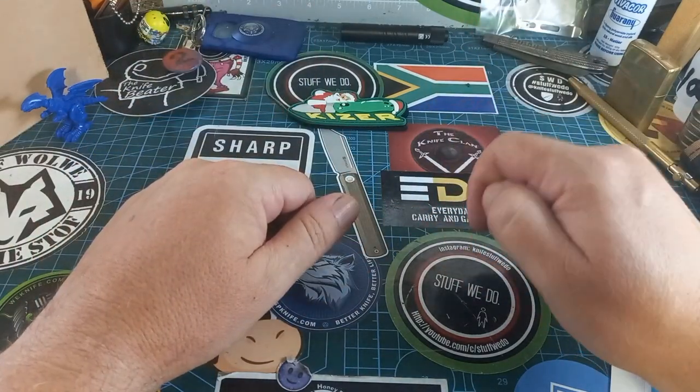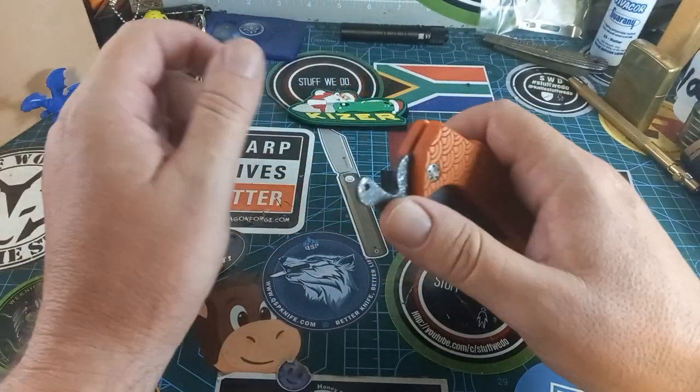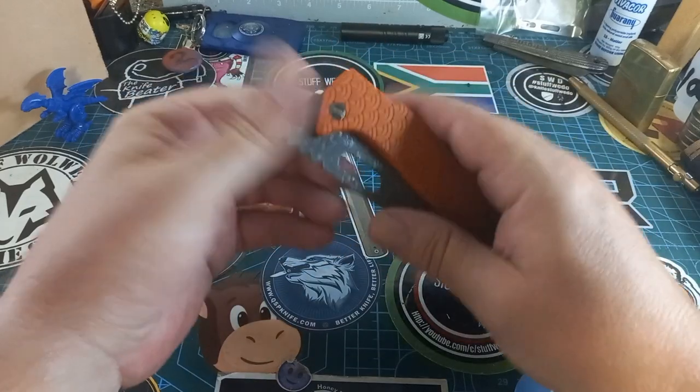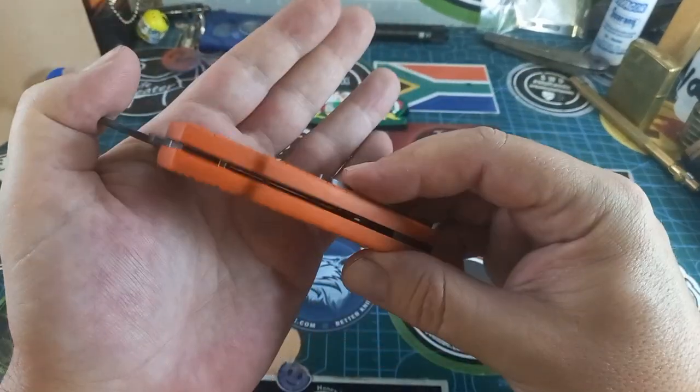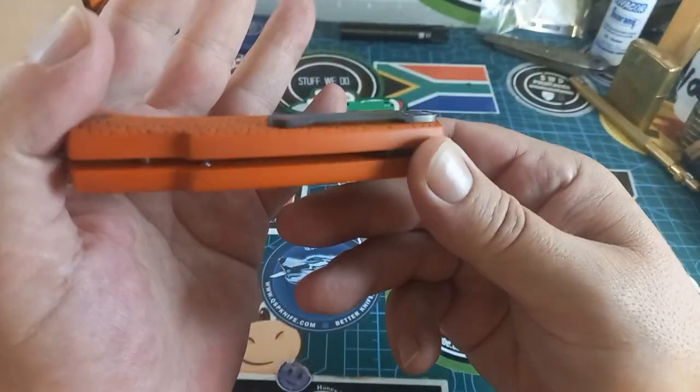The first one unfortunately won't be able to find everywhere — actually I'm lying on that. Look at this beautiful G10 with this beautiful patterning. It's a thick thing, it's a hard use friction folder with a beautiful titanium clip.